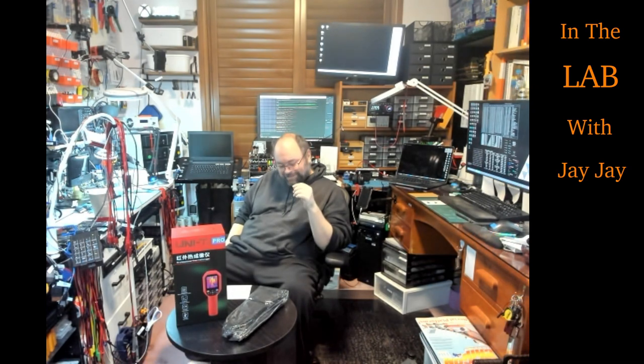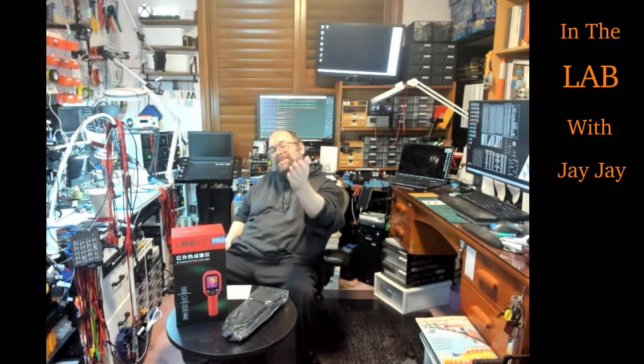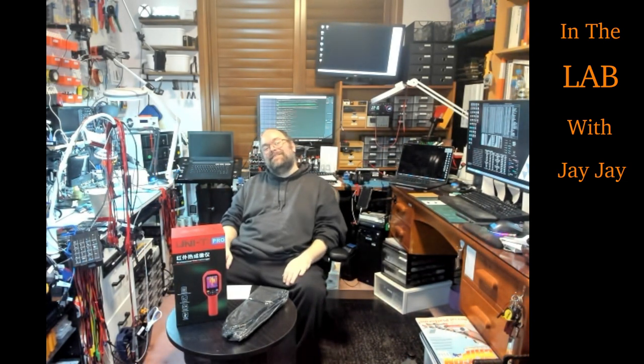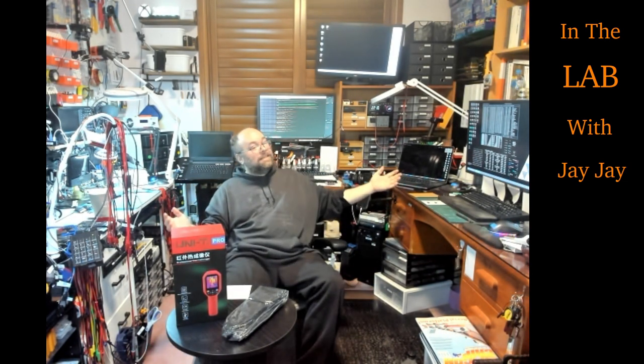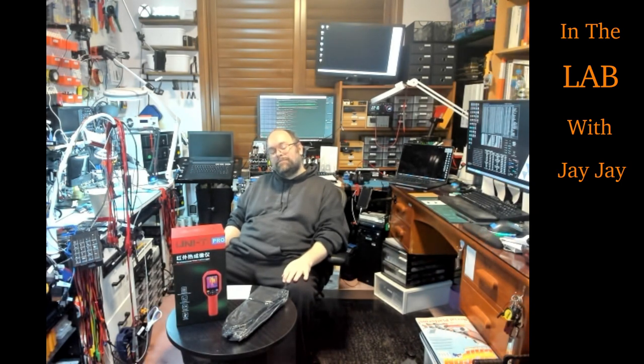Hi there, you're in the lab with your mate JJ. Today is just a quick video. I wanted to show you my new camera — this is called my welcome cam and it allows me to show you the room and do an introduction for the video. I've got my coffee table here and I'm here on my chair. You can see the room. That's my new Logitech Brio webcam.